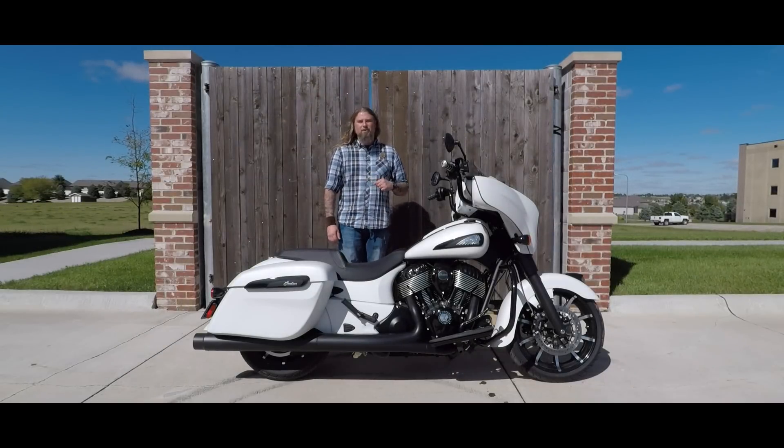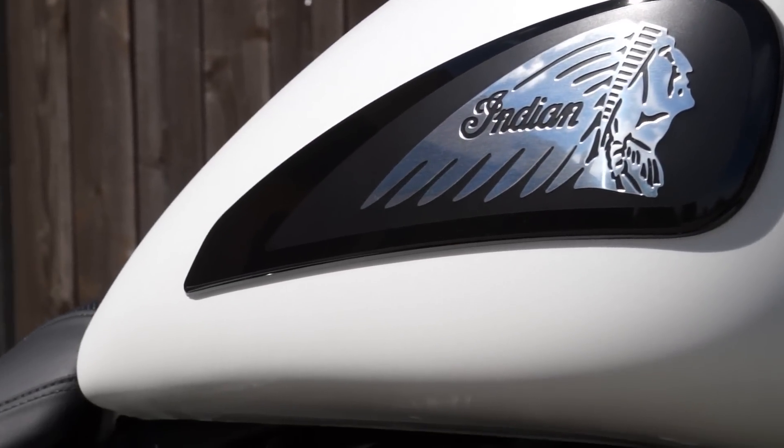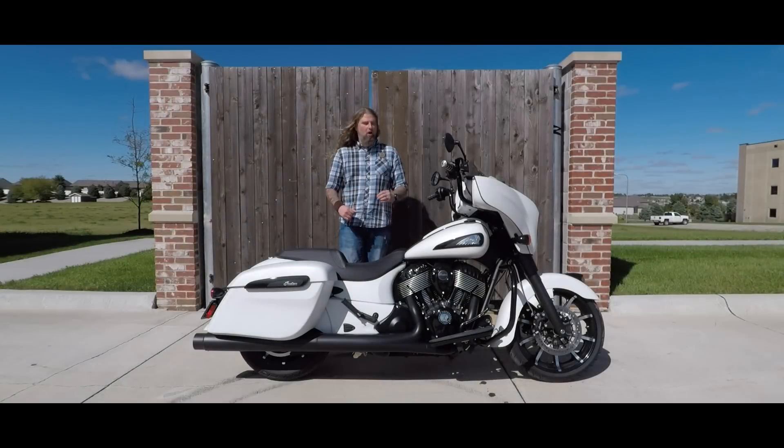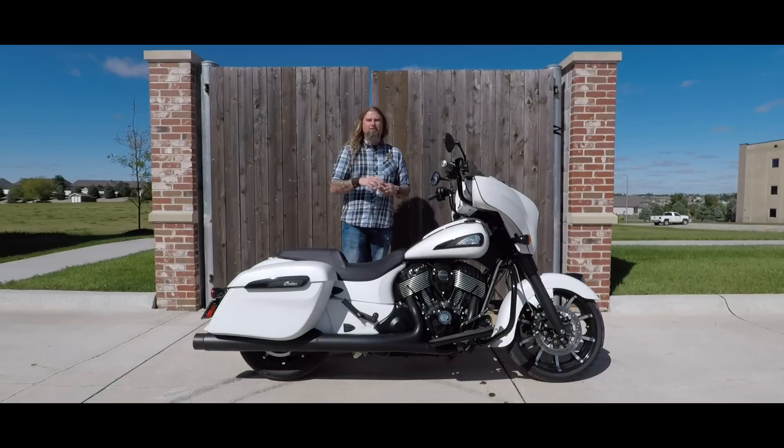Moving to the gas tank on this new Indian Chieftain, you have the really nice new badge on here. I'm a huge fan of the all new badge on this bike — it just really flows with everything on it. I love the matte white paint on this motorcycle. Now with being called a Dark Horse, the Dark Horse no longer just means a matte black paint. Now this comes in three different colors.